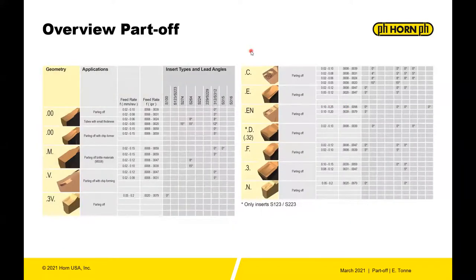The main advantage Horn has is geometries. We have many geometries for parting off: you have the C geometry, the E, the EN, the D geometry, the F, the 3, and also the N.